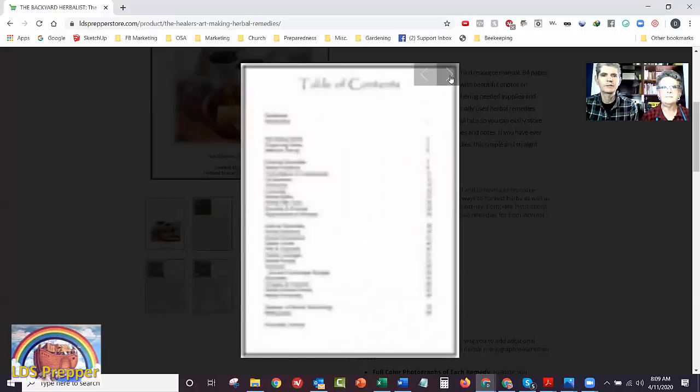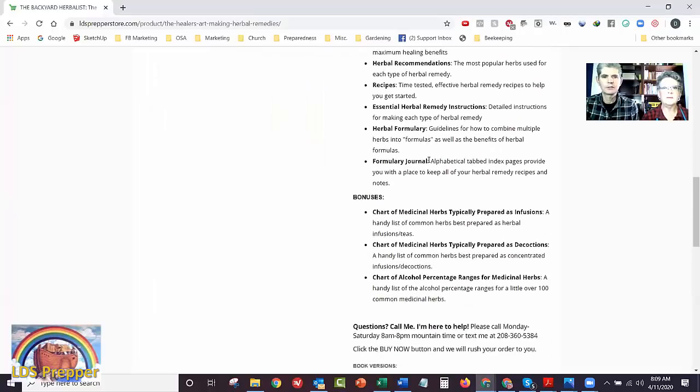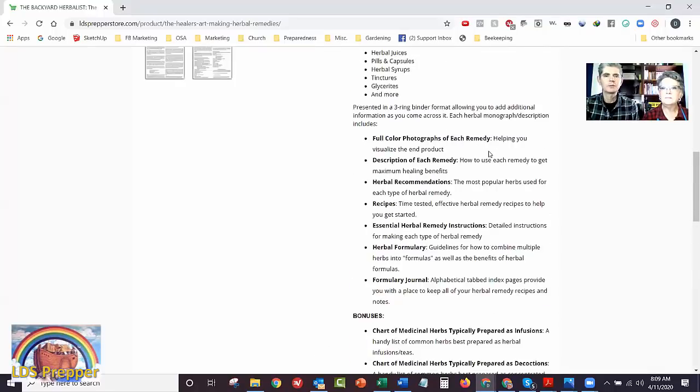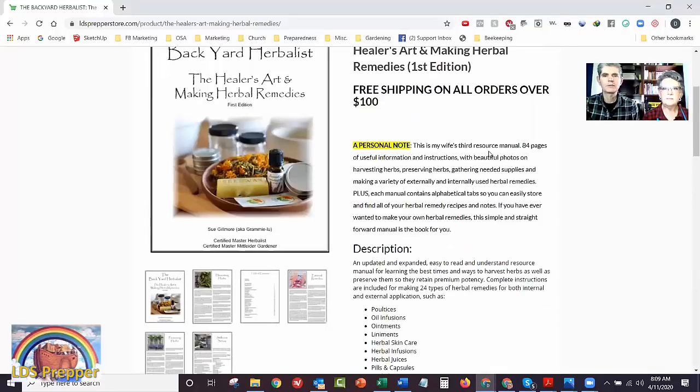There's a lot of information here. You can get these books digitally, as a printed version, or printed and digital. She'll be going through a lot of that information next week on the LDS Prepper and Backyard Herbalist Saturday live broadcast. Since we're all stuck at home for who knows what the duration is, we thought it'd be fun to be doing these videos together on weekends and give you something more to watch than just Netflix.